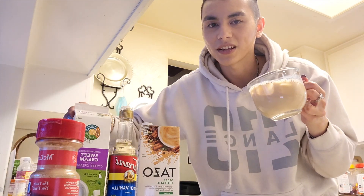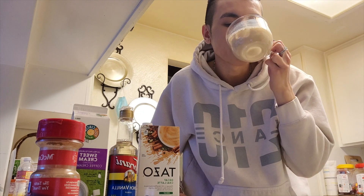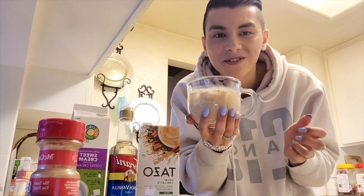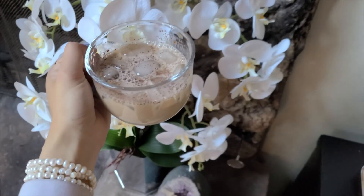A little bit of Starbucks syrup — the shop has all the goods. This is the chai latte, let's see if it tastes good. Oh my god, this tastes even more flavorful than when I made it at work. It's so good, it's so sweet, this is so divine — I'm in love.